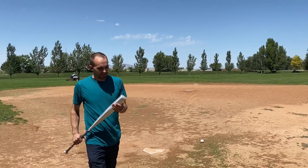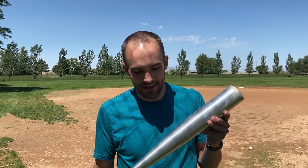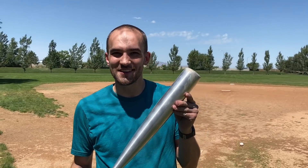So if you want to look like an idiot at your local baseball diamond, get a solid aluminum bat. Everybody will think you are the most uncoordinated person on earth.